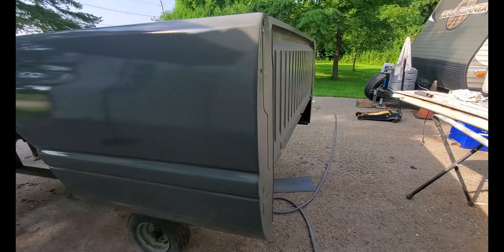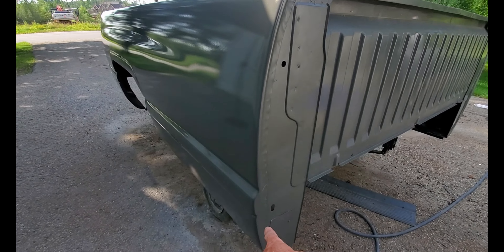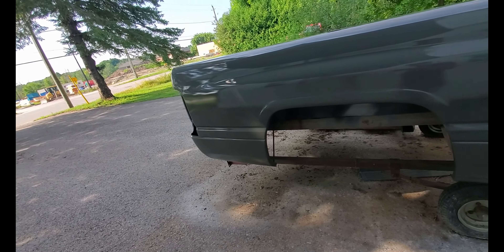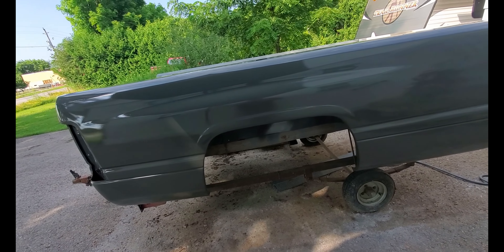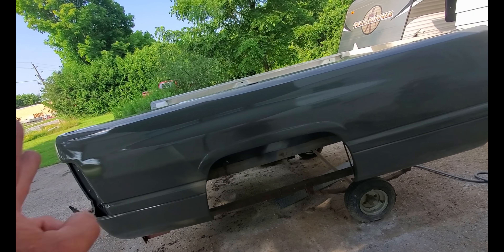A little shot here of where things blended in — I think it turned out pretty good along the edge here. Hope you enjoyed the video series on this bedside and box in general. Until the next video, as always guys, peace.